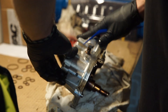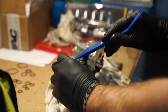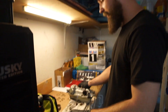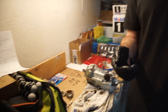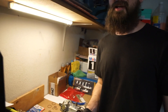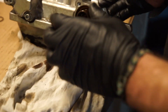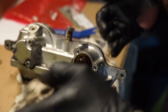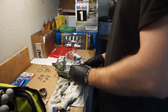It's a bit of a struggle — you're probably going to need somebody else to help you out. Once you get the cap off, to push the piston out you have to push it from the back and it's going to pop right out. There we go — pops right out.